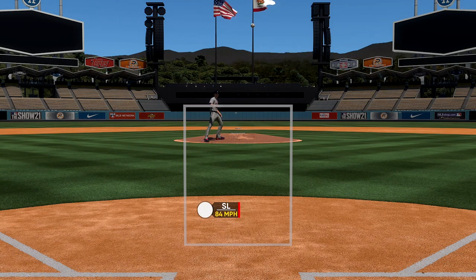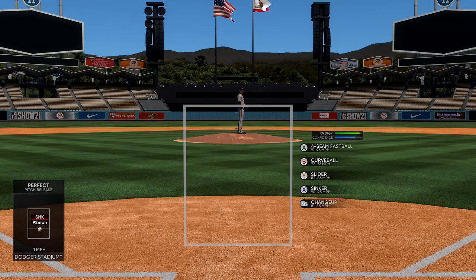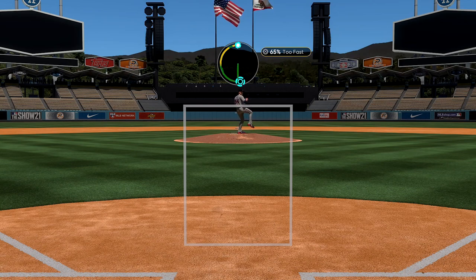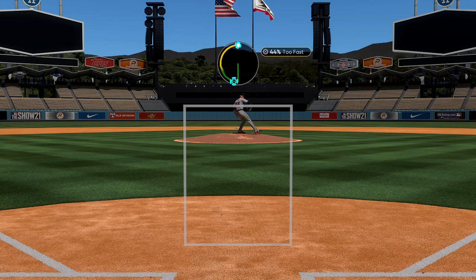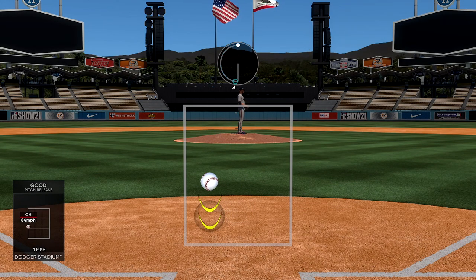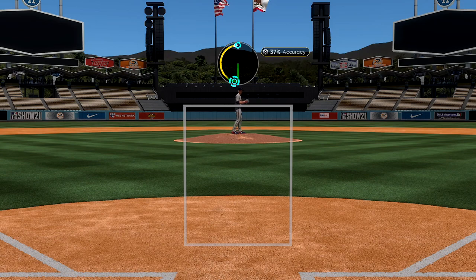The more you practice with this obviously the better you're going to get. The sinker — I think this is one of my best pitches. 100% accuracy, three hundredths of a second late. Little changeup right here. This reminds me a lot of Fight Night Round 3 using the right analog stick for hooks and uppercuts. This is the best pitching system to use if you want the most control for your ball. It is definitely challenging and tedious to get used to, but you're gonna have the most control over the ball once you master this.